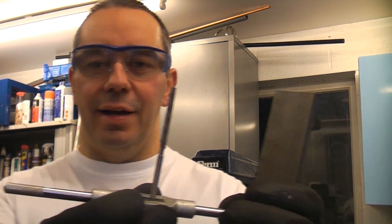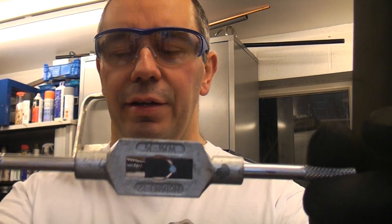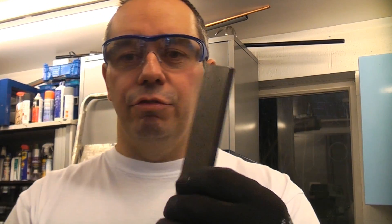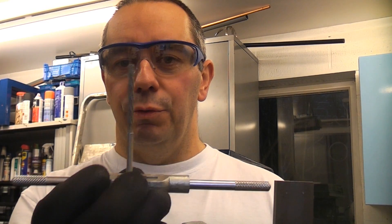To make a precise hole in metal you use a reamer like that. This is a hand reamer and it is held in a tap wrench. So we're going to drill a hole in this piece of metal — we're going to drill it at 3.5 millimeters and then ream it out to 4 millimeters using the hand reamer.